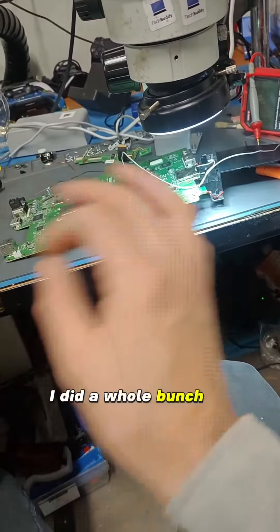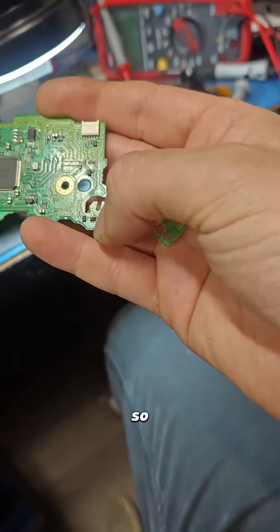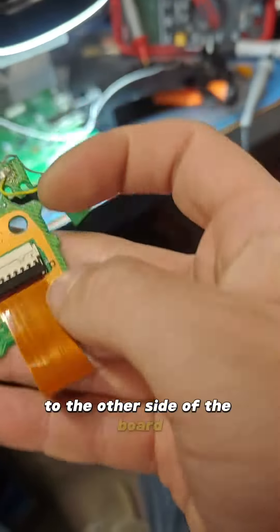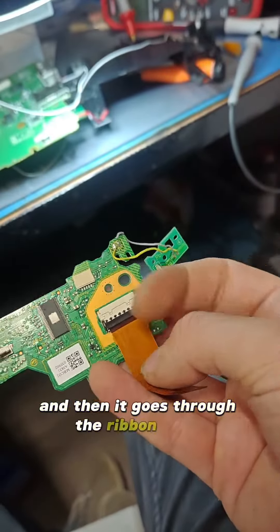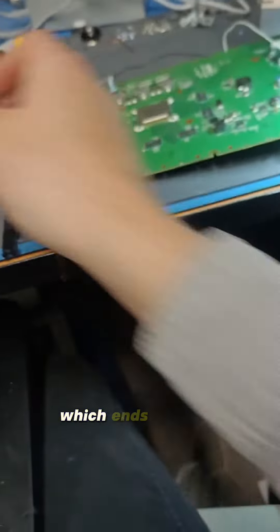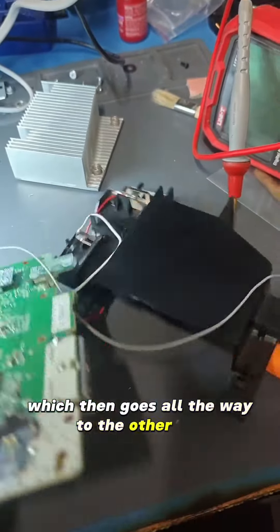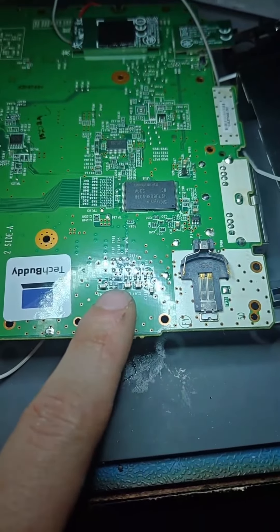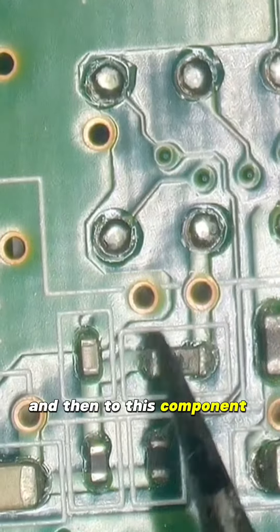I did a whole bunch of probing over a couple of hours. There's supposed to be 1.38 volts here and it's not present. So I used continuity to basically backtrace this all the way to the other side of the board. It ends up coming out on that via just there, then goes through the ribbon cable to pin 8 from the left, which goes all the way over to the board — pin 8 — which then goes all the way to the other side, ending up in this section here. All the backtracing comes up to this via and then to this component here.